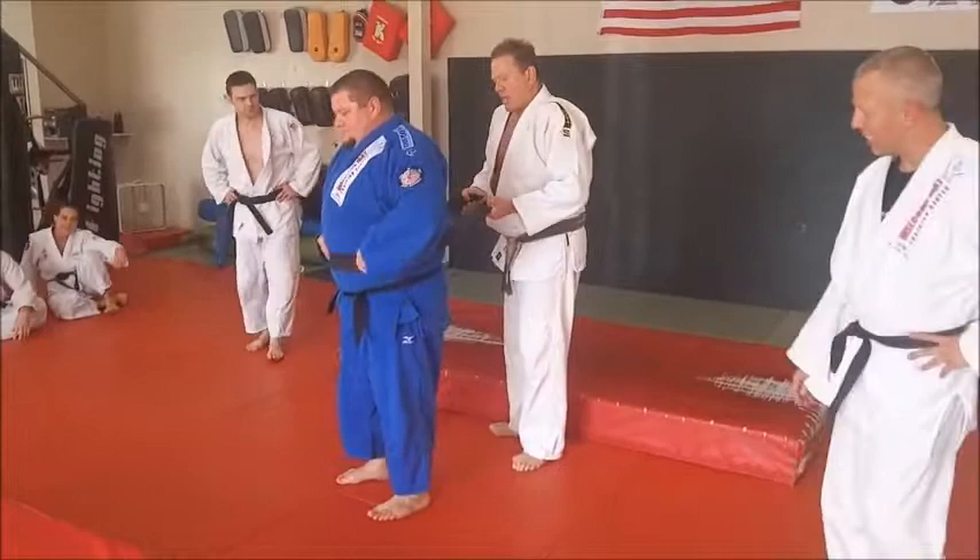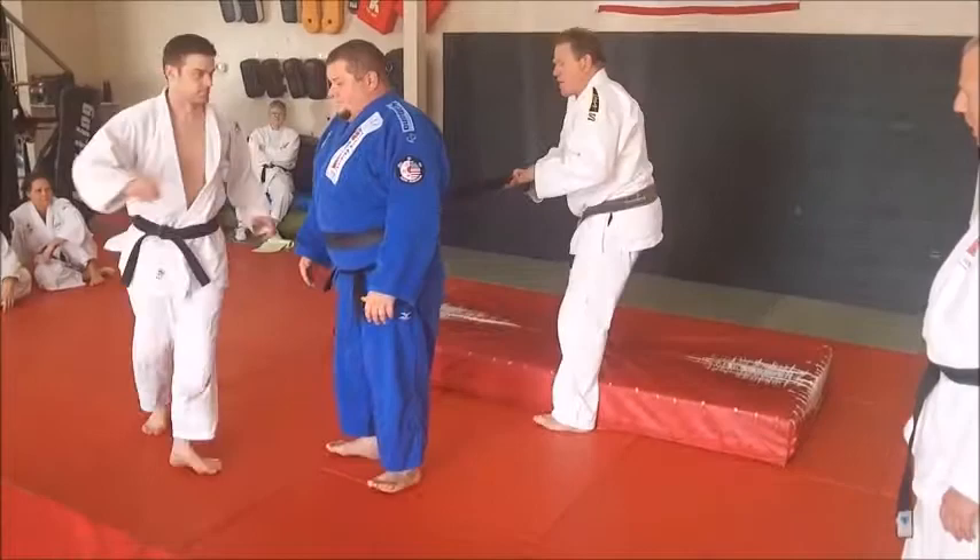Let's say these two are practicing by themselves and I'm a post or something. I want you to be throwing — you should throw these forward.